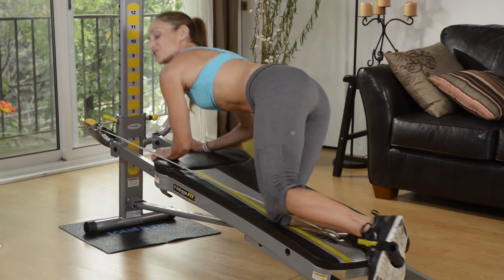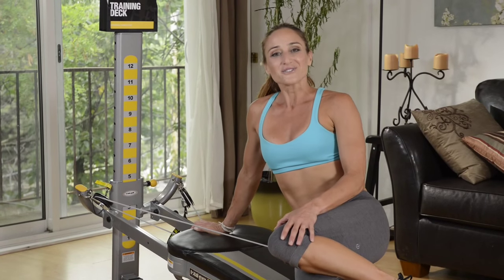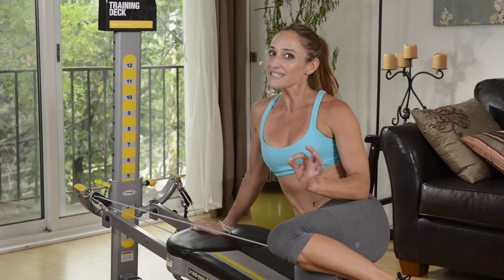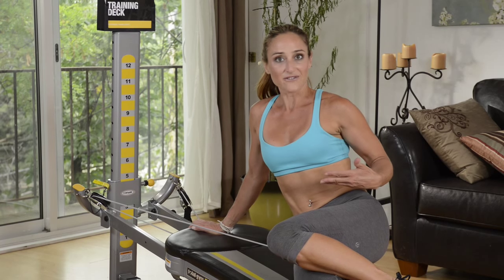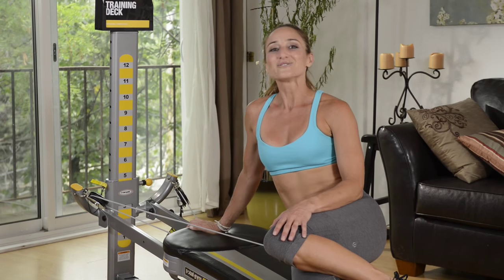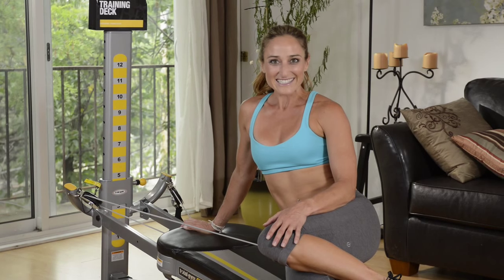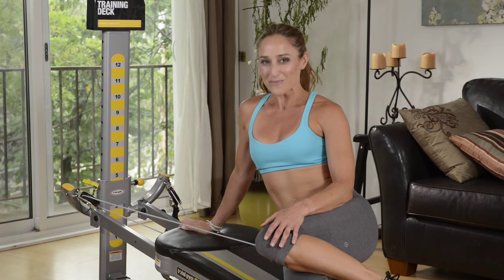Now these exercises are not only good for women to look great in what they're wearing but it's also great for men because you really need to work the small muscles of your body when you're doing those heavy leg days. That'll help prevent injury as well as to strengthen your muscles from the very core level. So these are five moves that you can do to lean out those legs. Be sure to do these exercises on both sides.